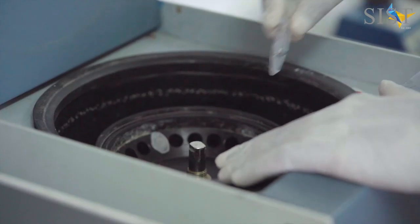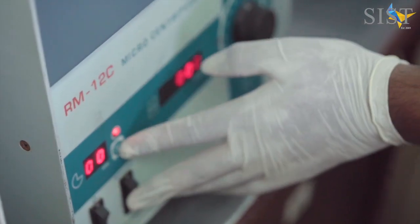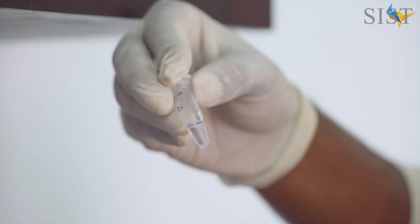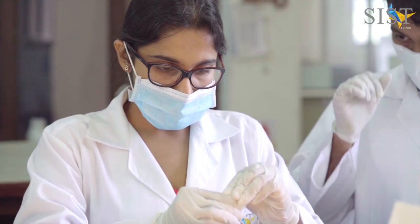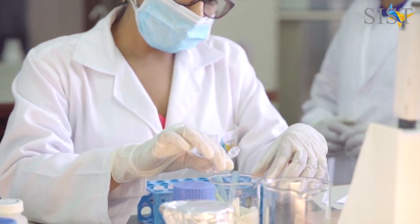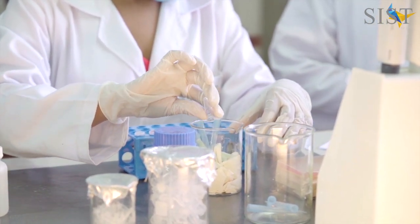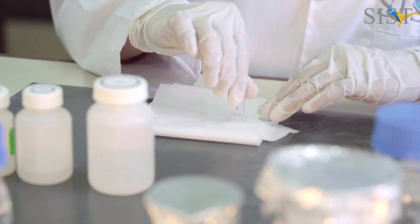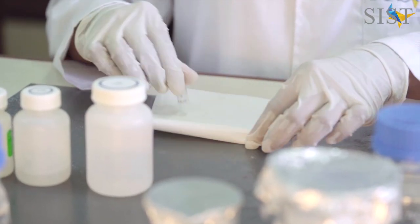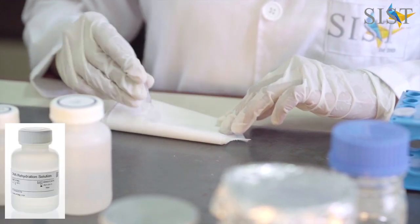This is again followed by a centrifugation step to obtain the final DNA precipitated pellet. The supernatant is again discarded and the resulting pellet is blot dried and air dried before adding the last solution, which is the DNA rehydration solution. When the pellet is very well dried, the DNA rehydration solution is added.